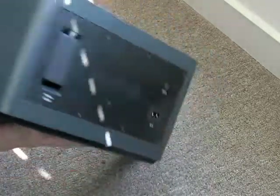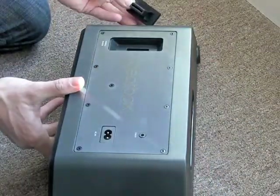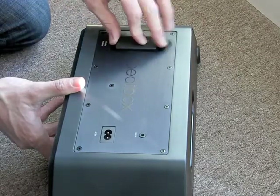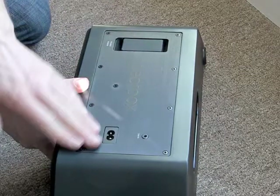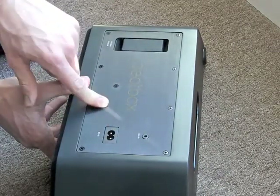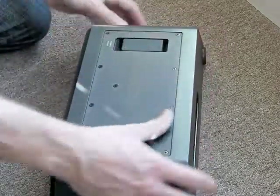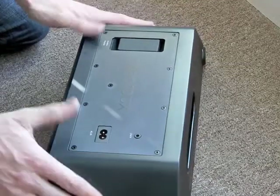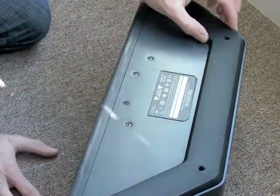Power button. There's some sort of wireless module, which we haven't really looked into. Line in, in case you don't have an iPod or an iPhone. Power. Nice metal back, and then this feels all like plastic.